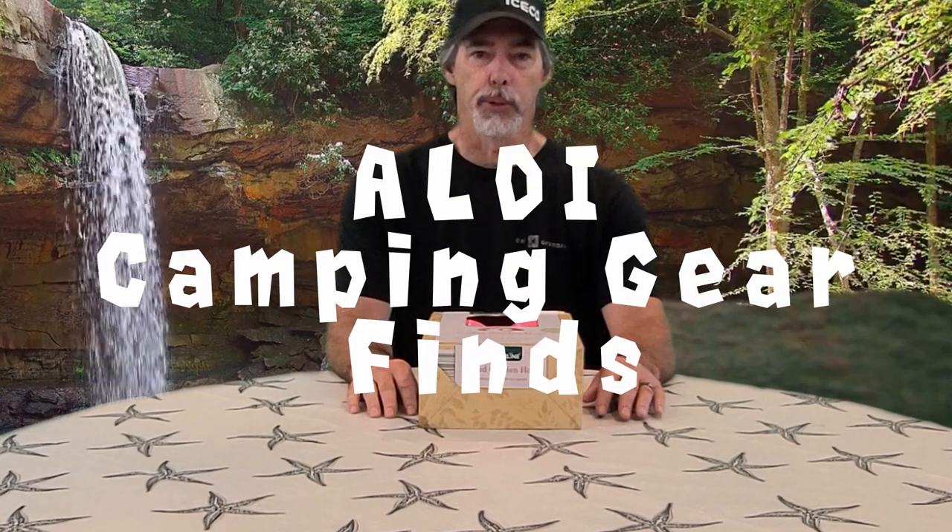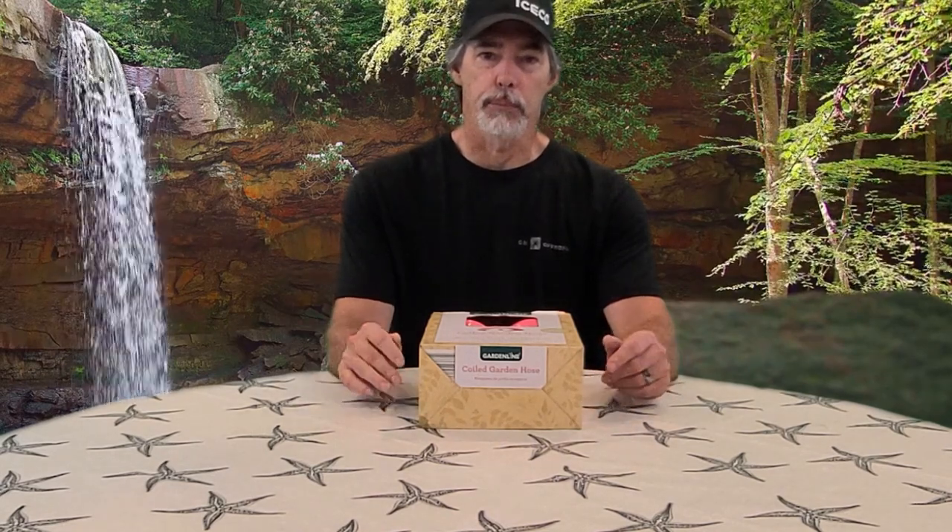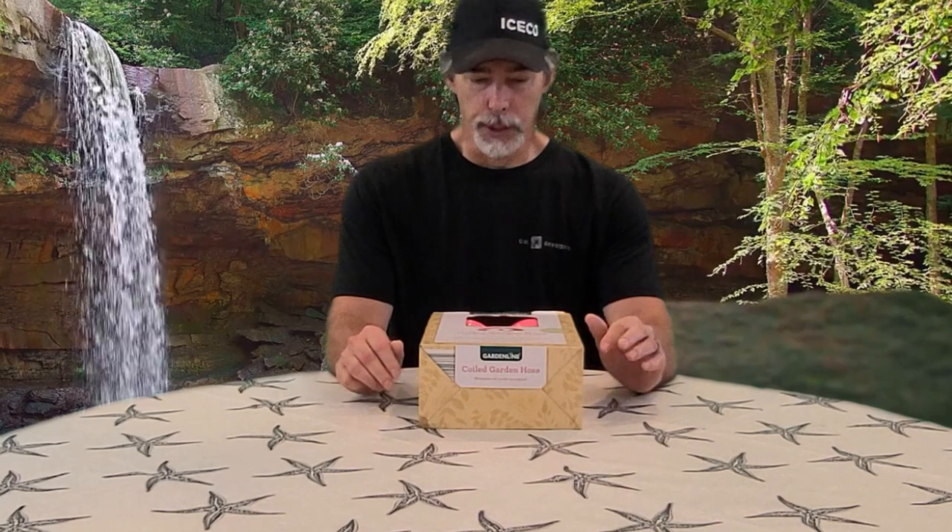Hello and welcome to Outdoors for Adventure. First and foremost, if you haven't subscribed to the channel, go ahead and click that button down there and subscribe so you can keep up with videos that we have coming. This video is about camping gear finds that we find at Aldi's.